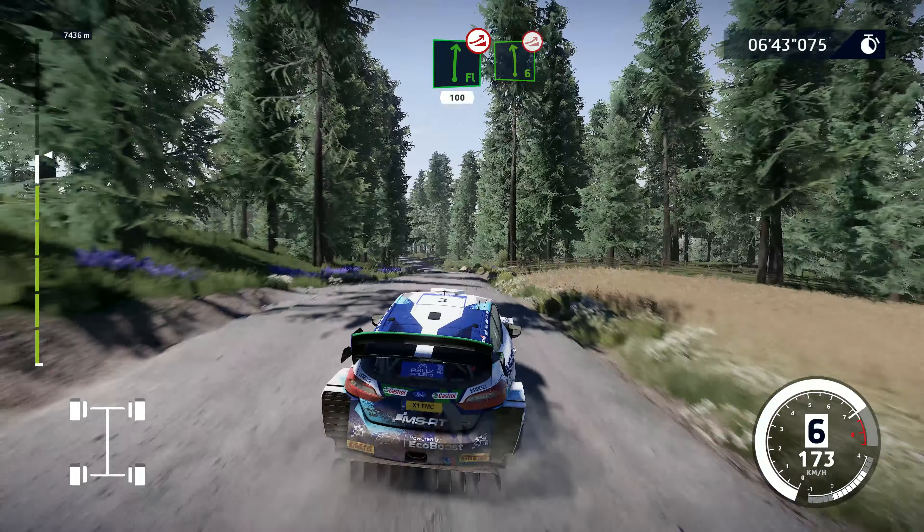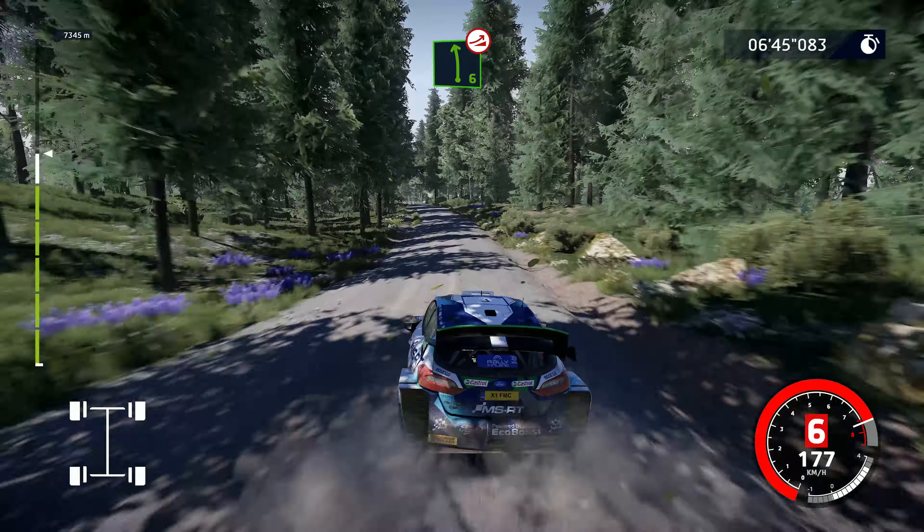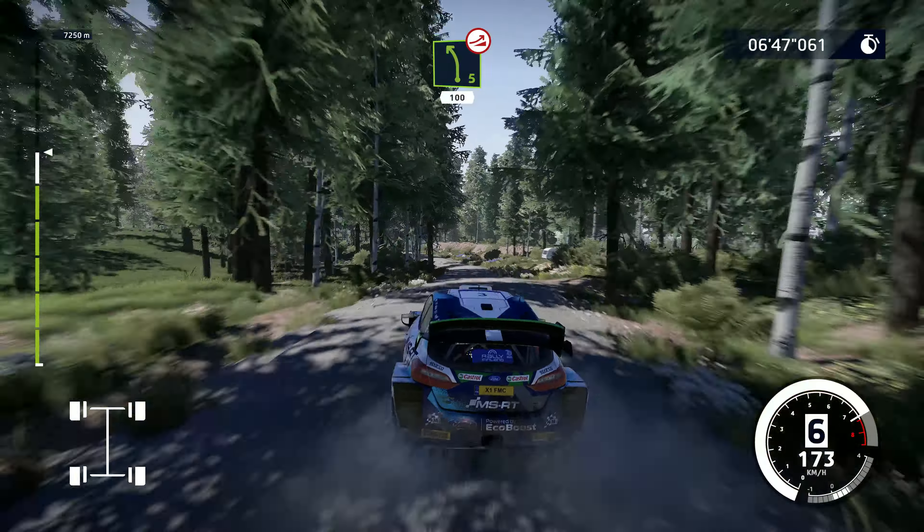Left 6, over jump, 80. Left 5, very long, over jump, keep middle, 100.